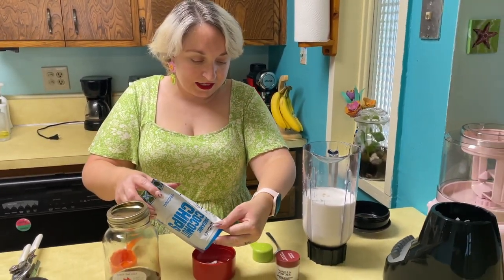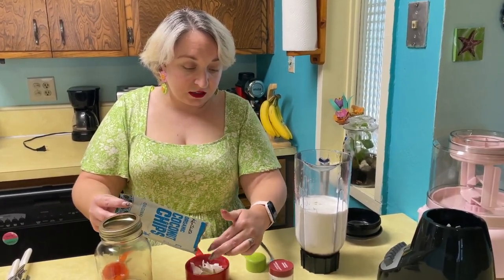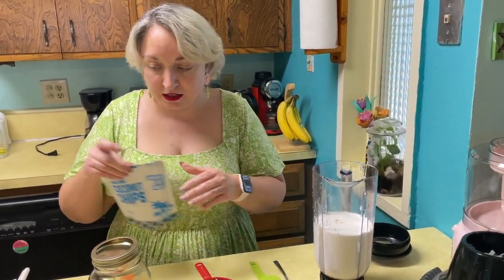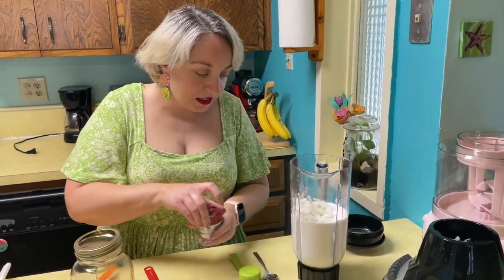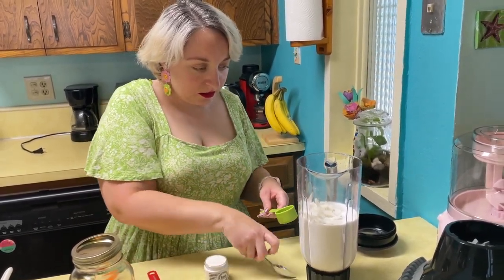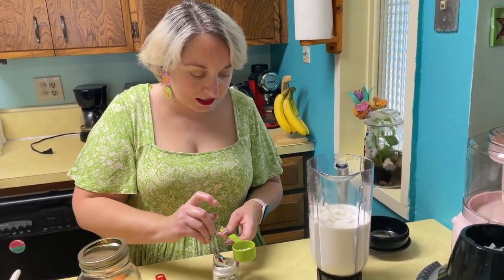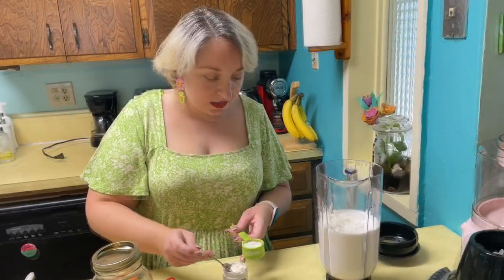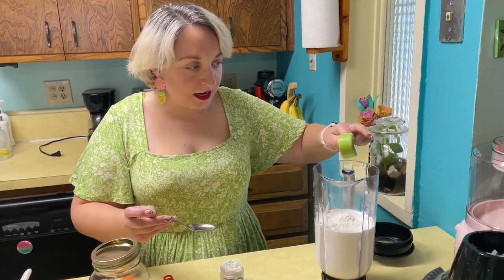Now we blend this up just because it's easier. We did a lime one which kind of tasted like Italian ice — that one was pretty good. This one's more savory. So one cup coconut and then this says two tablespoons of vanilla. You can hand whisk, but we just blend it — it takes 25 seconds. You need to get everything under the size of a chocolate chip for the ice cream maker so you don't break it.